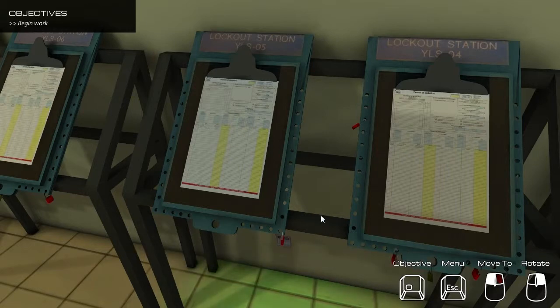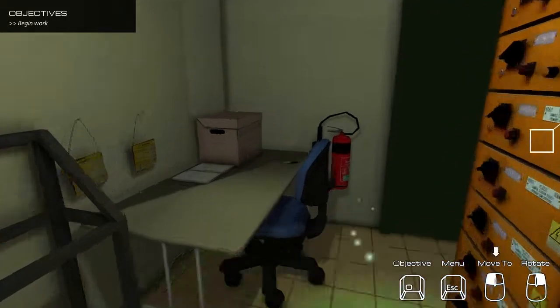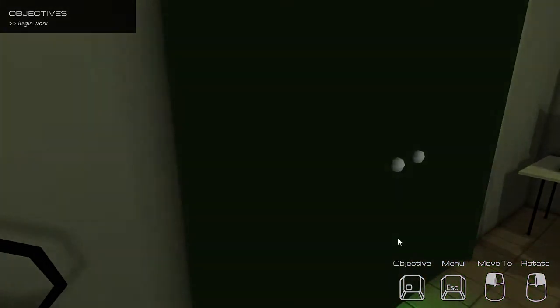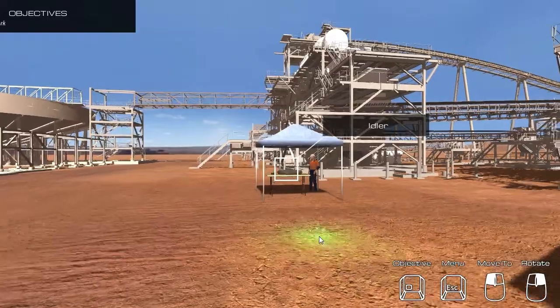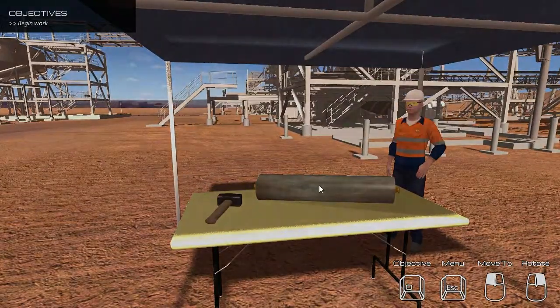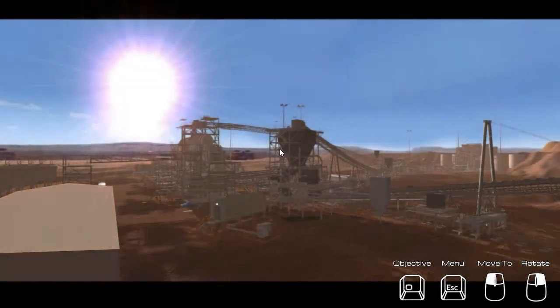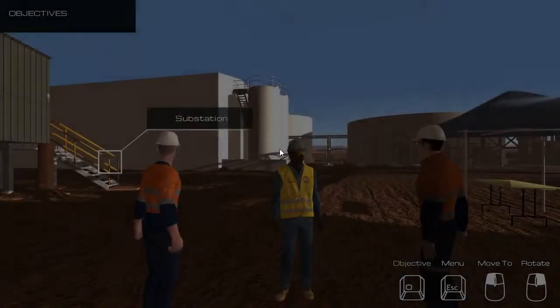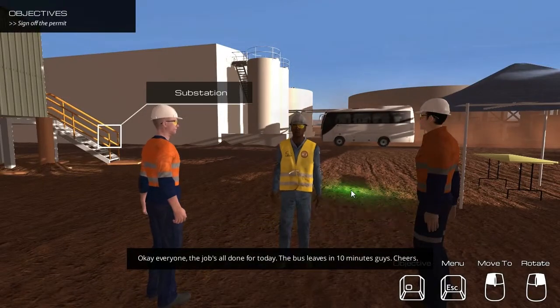New objective: You can now leave the substation and begin work. New objective: Begin work. Okay everyone, the job's all done for today. Bus leaves in ten minutes guys. Cheers.